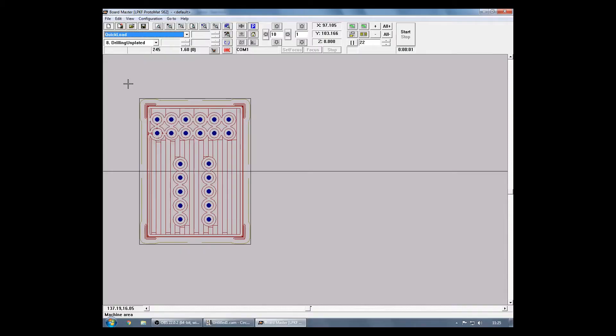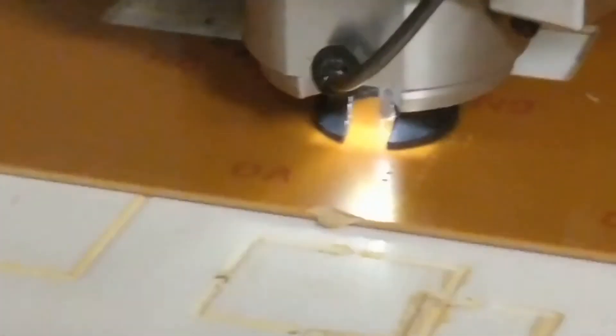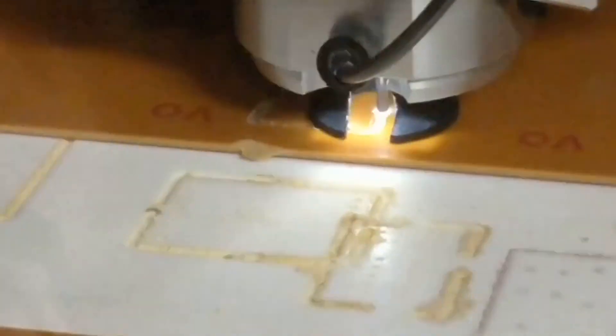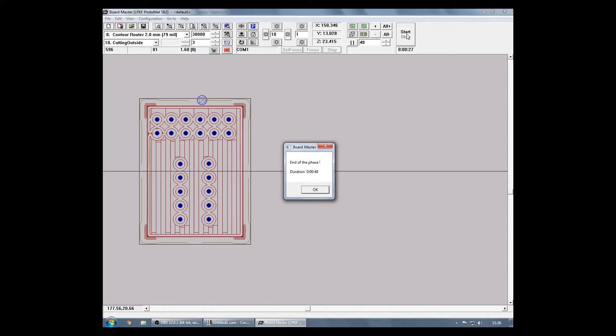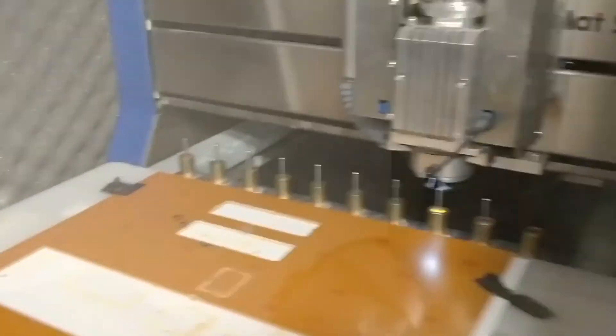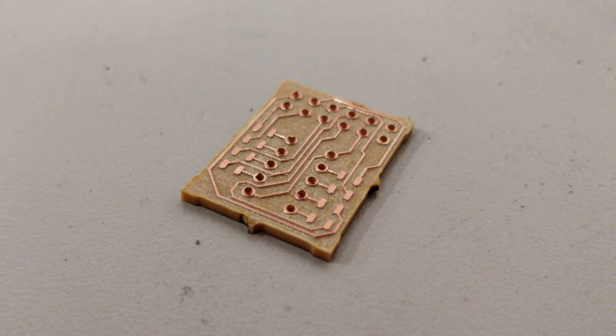Cutting the outside contour was the final phase of our PCB. We are now ready to break it out of the board and sand the copper traces to remove the oxidation layer. This is the final product: a small PMOD to 7-segment board.